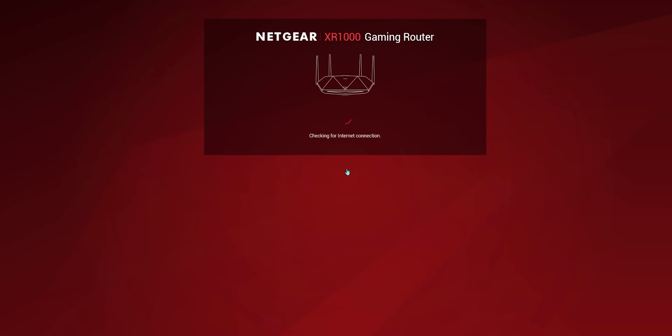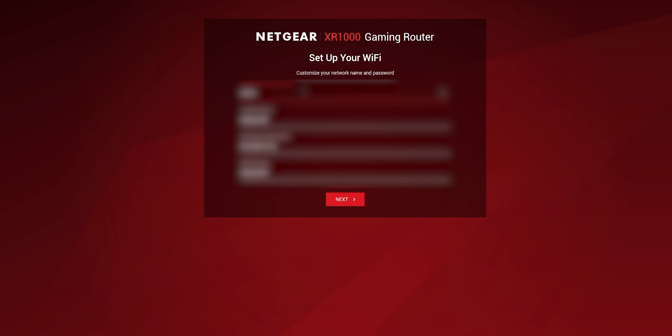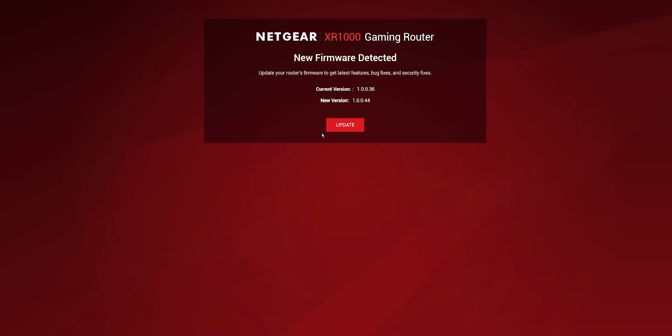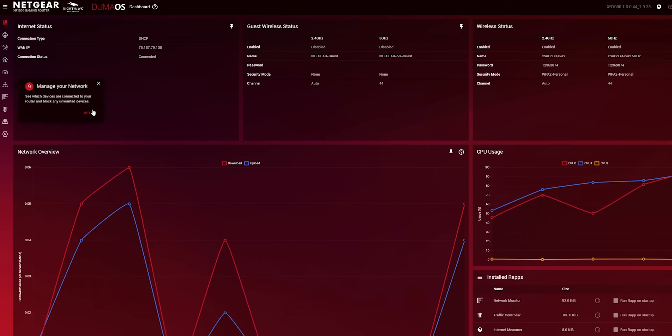Once you're in the setup window, it checks if it's detecting the internet from your modem, then automatically runs a speed test for download and upload. I'm paying for 400 Mbps down and 20 Mbps up with Spectrum. After that, it asks you to set up the admin password and security questions, as well as the SSID and password for the 2.4 and 5GHz bands. Then the router checks for the latest firmware, updates itself if needed, reboots, and you're now in DumaOS for the XR1000.